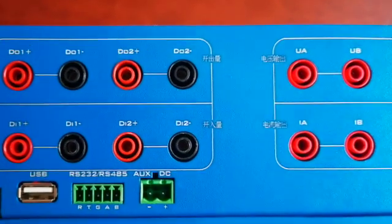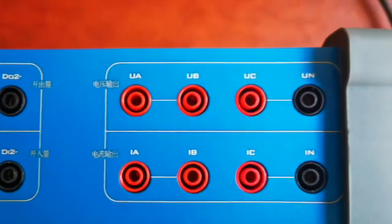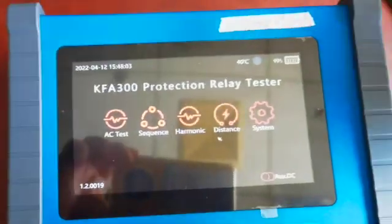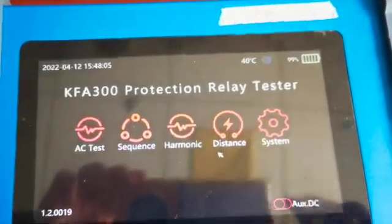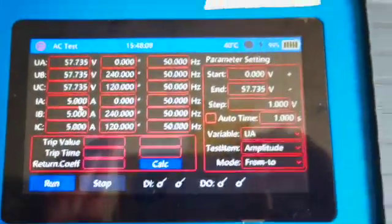On the side panel we can see there are two binary inputs and two binary outputs, while there are three voltage sources of 0 to 265 volts and three current sources of 0 to 10 amperes. Now let's look at the different software features — the first is AC test.